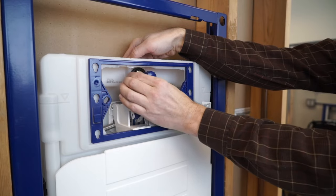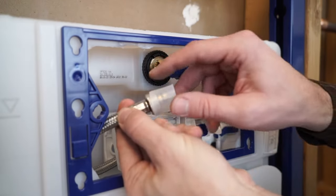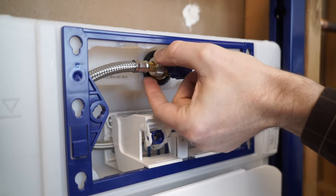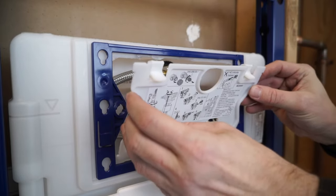Once secure, connect the stub to your main water line. Attach the tank supply line to the Geberit stop by removing the protective plastic sleeve and inserting the line firmly into the stop. Tighten by hand — do not use a wrench. Replace the splash guard.